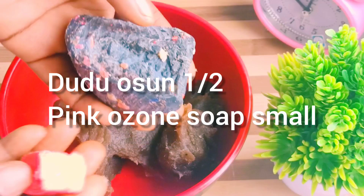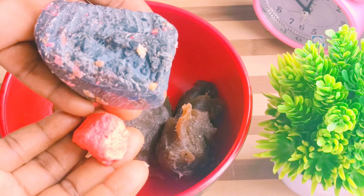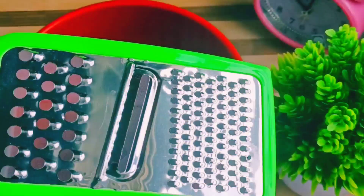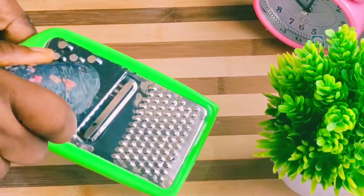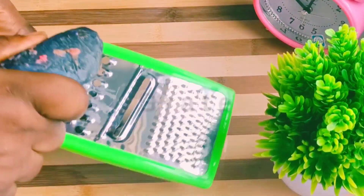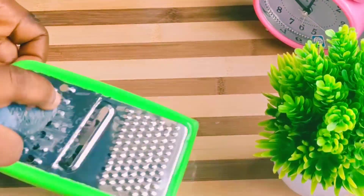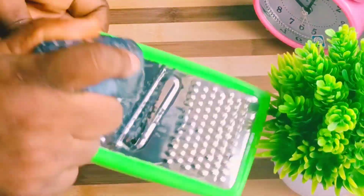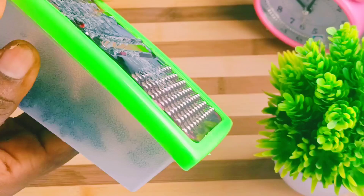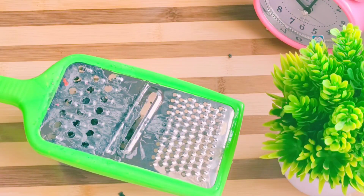This is African black soap. I'll go ahead and grate in just these two soaps — the doo-doo osho and the ozone soap. These two soaps are very good on the skin. What you do is just grate it into the form that will be easier for you to mix with your hand, your mixer, or your mortar — any one you have will work for you. Just grate it into this kind of form so that it will be very easy.